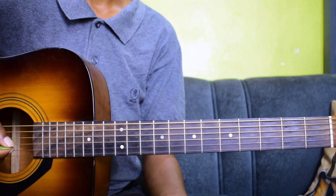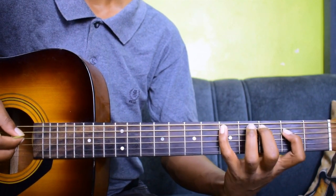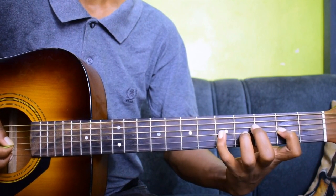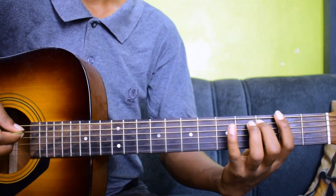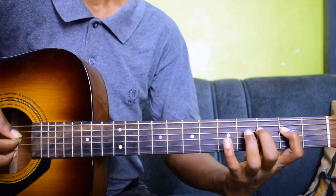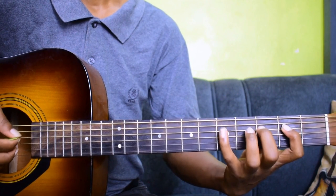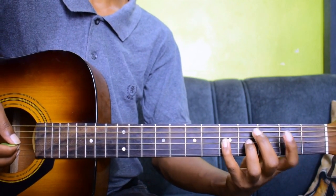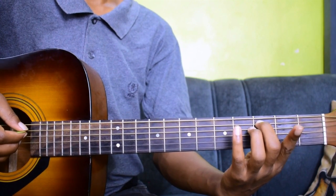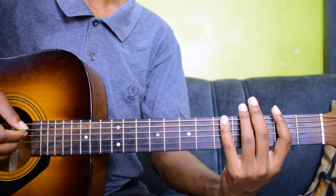I know this position is a little bit stretchy, but you just have to get it right with consistent practice. You really want to get the scale in ascending order. Notice how my hand remains in position the entire time I'm playing — I'm not getting my hand out of position. I'm maintaining finger number one on fret two, finger number two on fret three, finger number three on fret four, and finger number four on fret five.